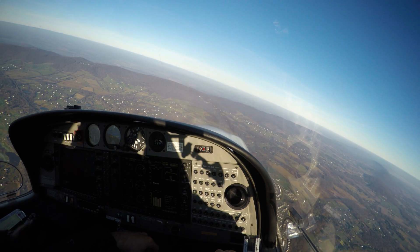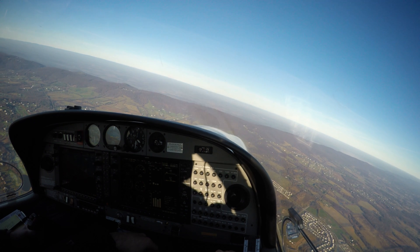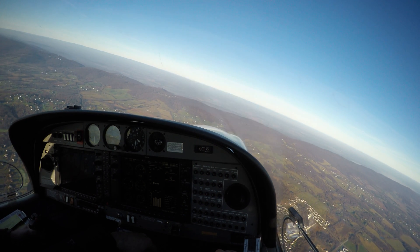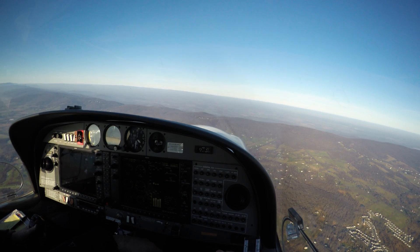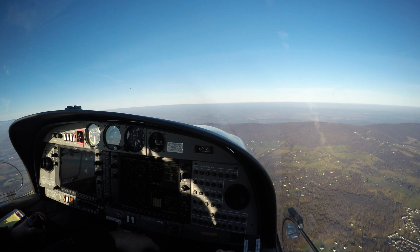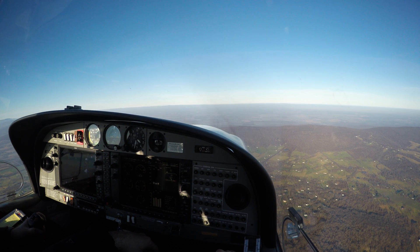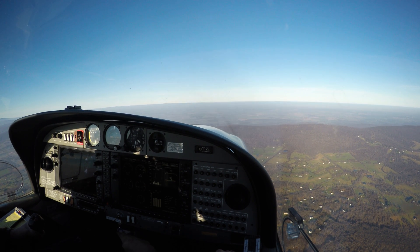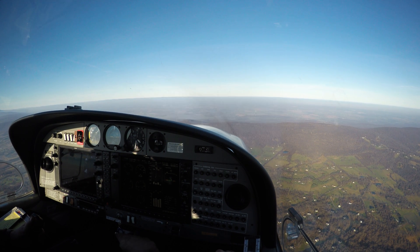The first maneuver is slow flight. So what you want to do for slow flight is get the props in full, right? Then bring back the power to maybe 1600 manifold — 16 inches of manifold. Then take off flaps at 108, and just kind of hold 3500 here.